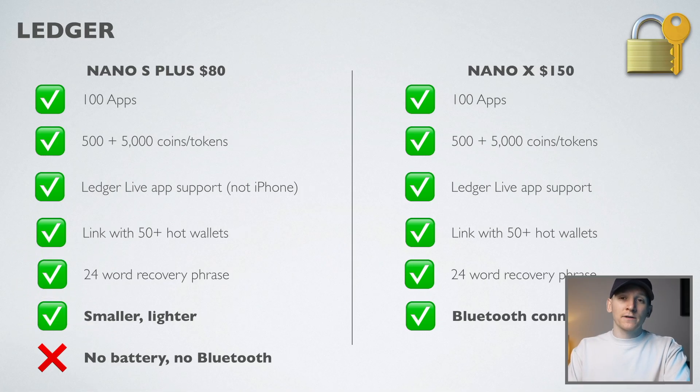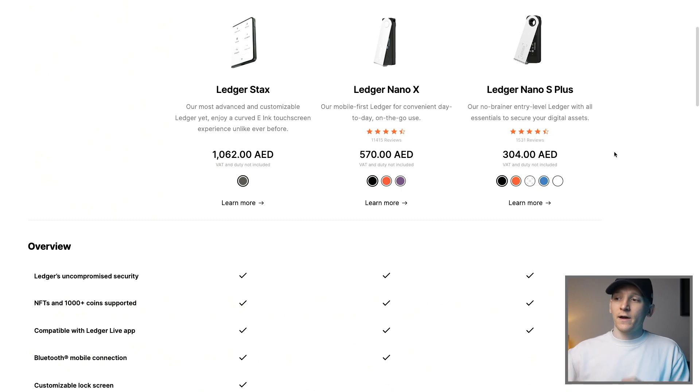Ledger Nano X versus S Plus — which one is right for you? We have a comparison of the specs right here and a side-by-side to make sure that you're choosing the right one for your needs.